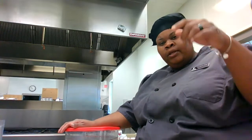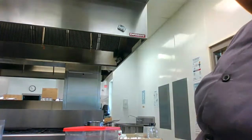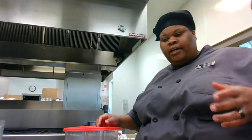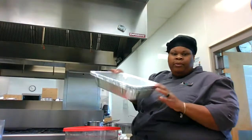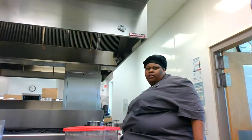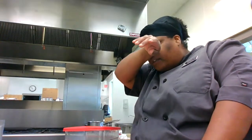We're going to take this cream of chicken and make a broccoli, chicken, and rice casserole — real simple to do. I'll throw it in the oven. I'll put the recipe for both down in the description below. You can use a casserole dish — I'm going to use an aluminum pan, about a 9 by 13. You can also use glass casserole dishes or a Dutch oven.